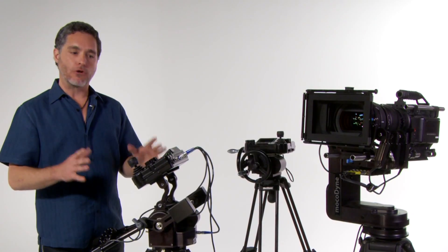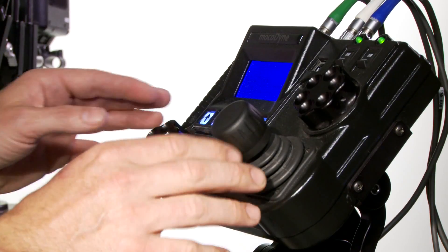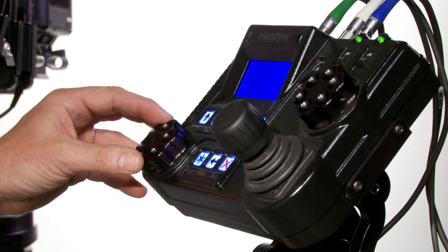One of the things that makes this system really versatile is that you can get four different control surfaces. First is the control panel, which has pan, tilt, and zoom on the joystick, and focus on the wheel.